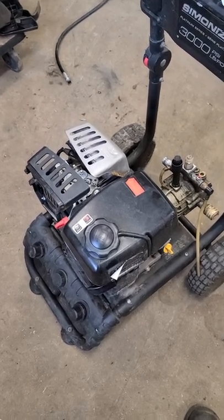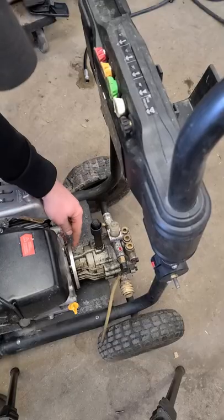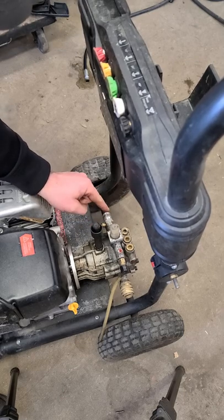It's actually the pressure washer pump that is seized. I've got the bolts off that hold the pump on. If I try to turn over the engine, the whole pump turns.